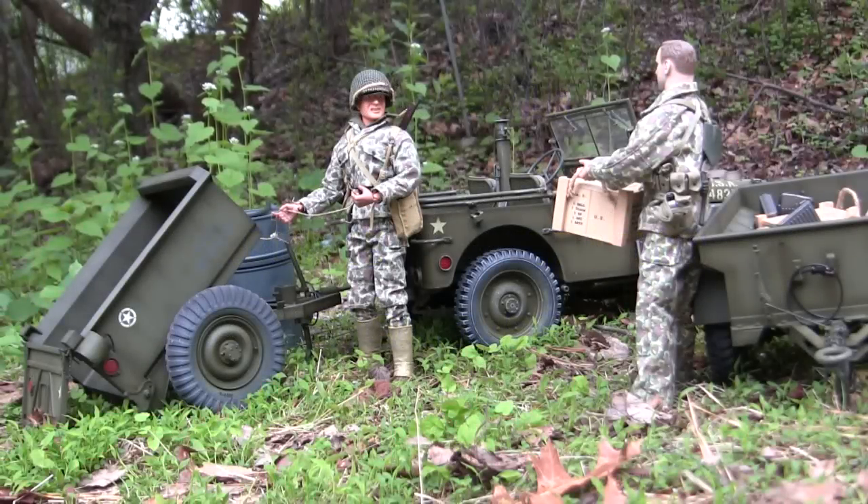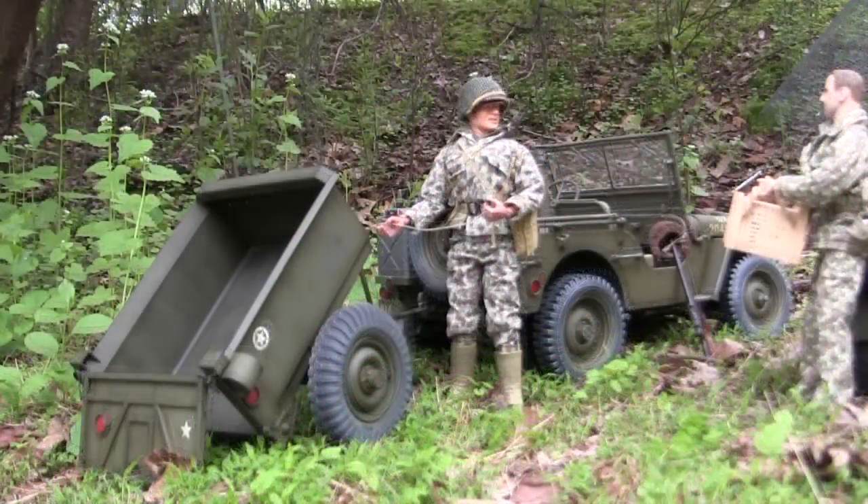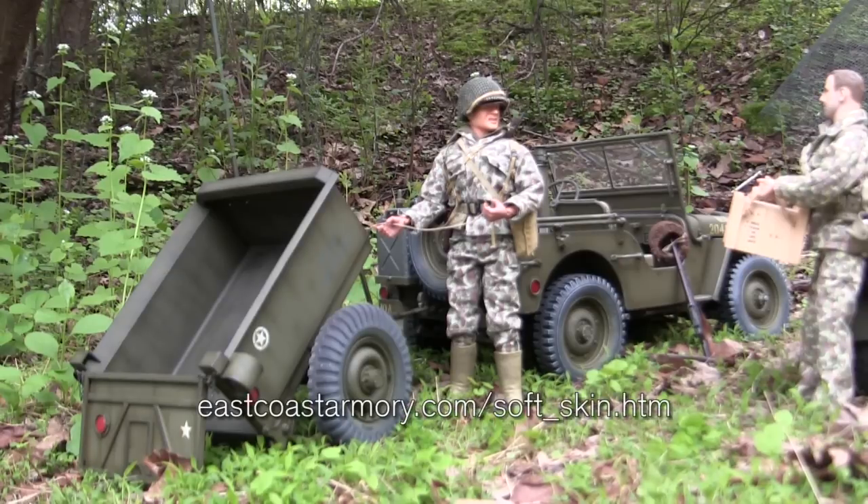Hey everyone, this is John from EastCoastArmory.com and I'm here today with a new product announcement slash model showcase video for the new EastCoastArmory.com 3D printed 1.6 scale Converto Airborne Dump Trailer. This model here is a new addition to the EastCoastArmory.com product line. This kit is a full 3D printed kit and can be found on the link listed below as well as in the video description.